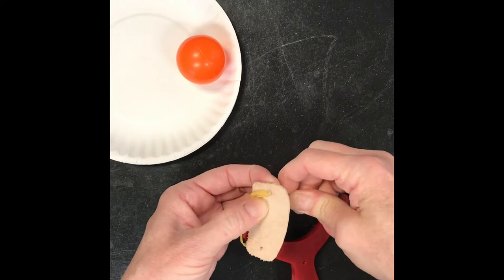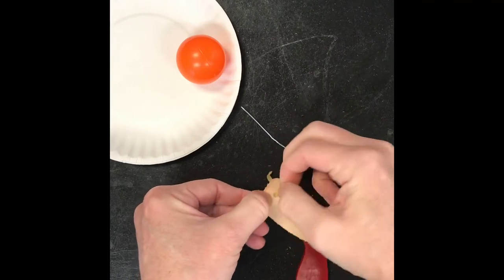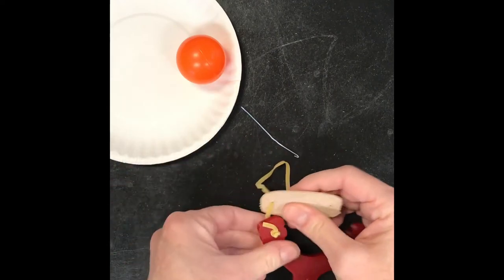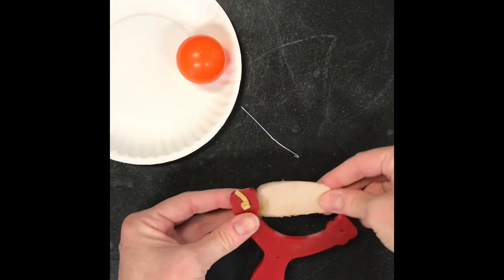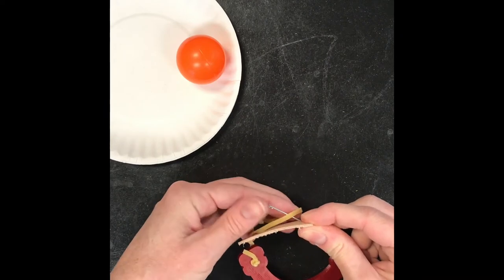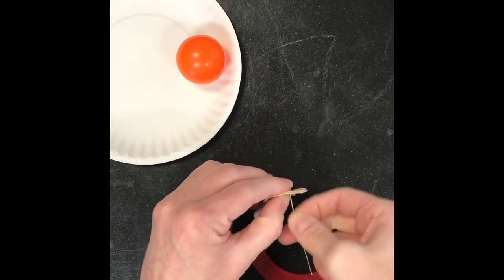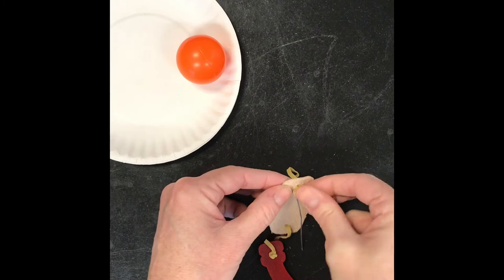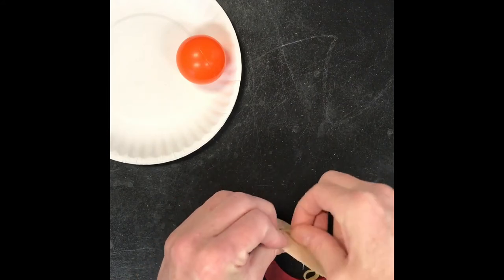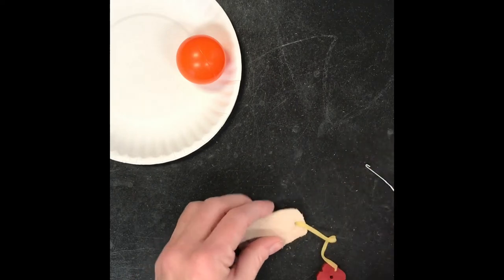It should go right through the holes that are on there. Make sure you're pulling on the right one. Don't be too concerned about the placement because you can move it back and forth along that rubber band once you've got it all secured and knotted in place. Same thing from the inside to the outside — we're gonna pull it through. Then we're gonna finish the whole thing off by putting the rubber band through the other hole in the top portion of your slingshot.